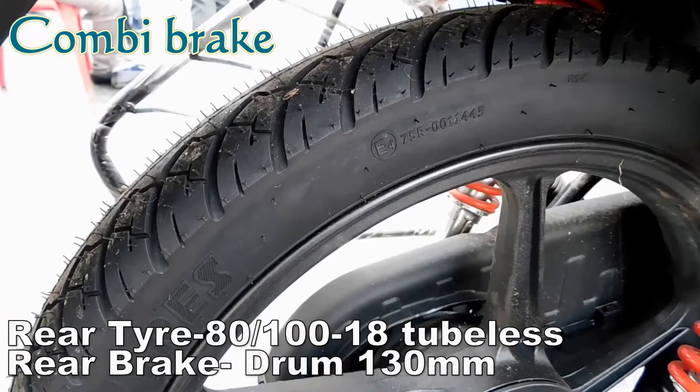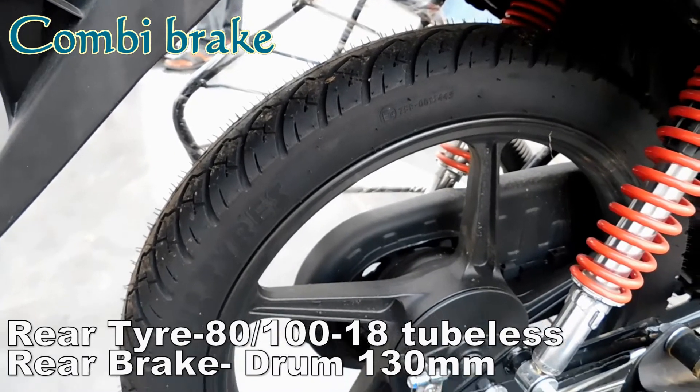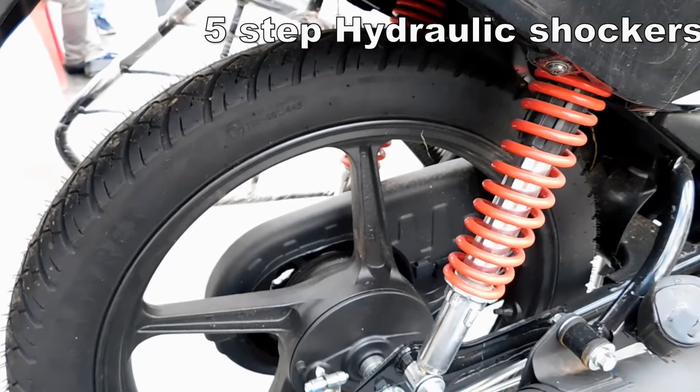At the rear, we have an 80x180 inch tubeless tire with a 21mm drum brake. It also features a rear shock absorber — normal hydraulic, 5-step adjustable.